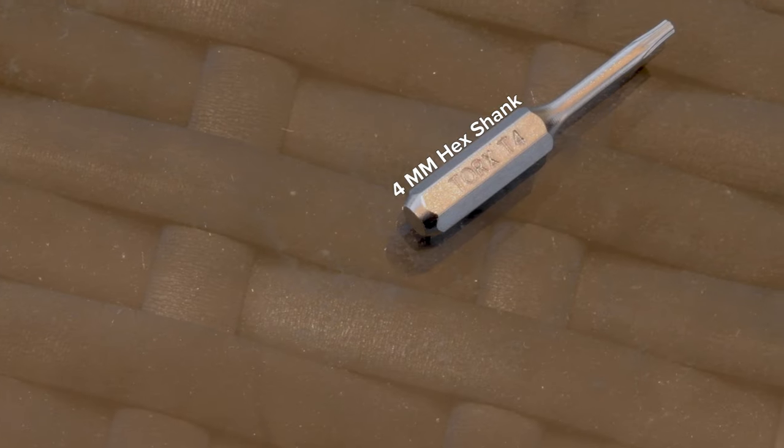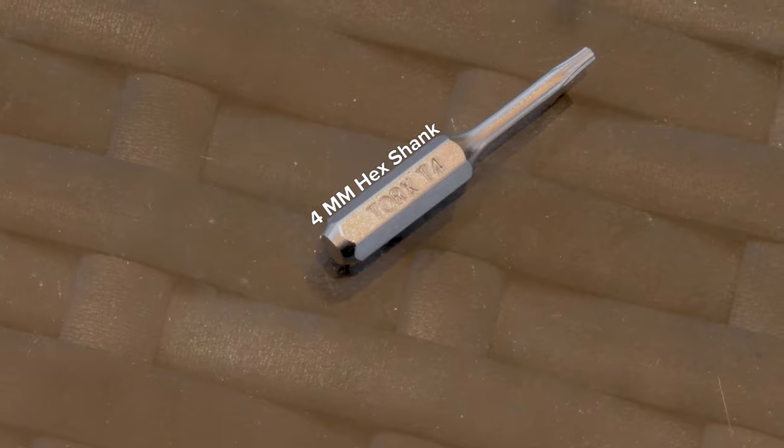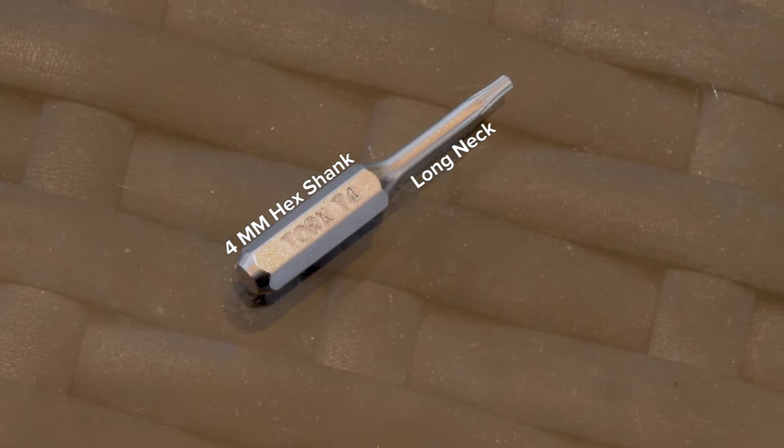With these you can repair phones, laptops, and wearables on the go. Each bit has a 4mm hex shank and extended reach long neck to get into those tight spaces too.